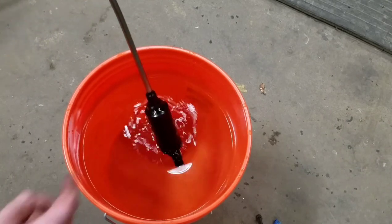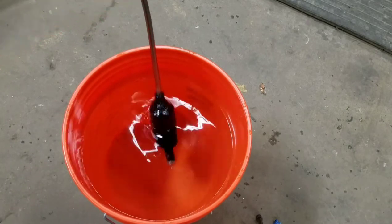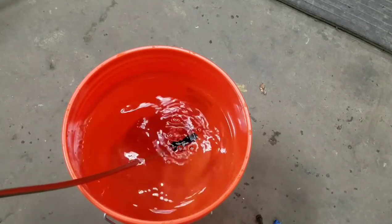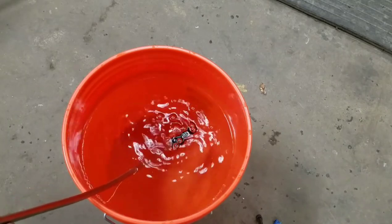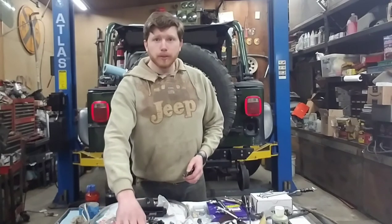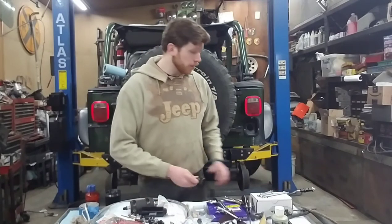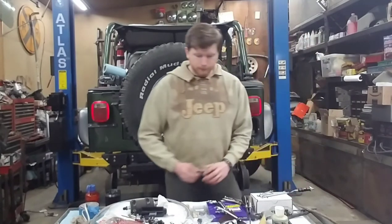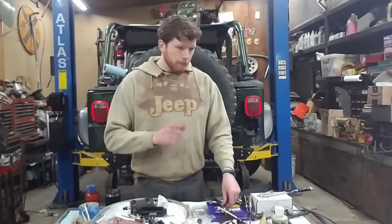I was able to tighten up this nut and actually get that side to seal pretty well without having to take it apart. The other side still has some leaks. Good news: we pressure tested the return side and there were no leaks on any of the fittings or the flares on the hard line. It's still holding pressure, so I'm confident with that — we can throw that back in the Jeep.